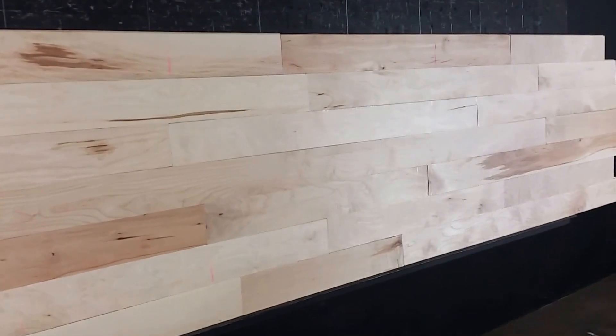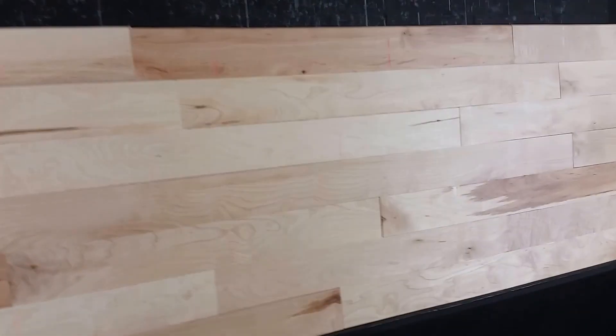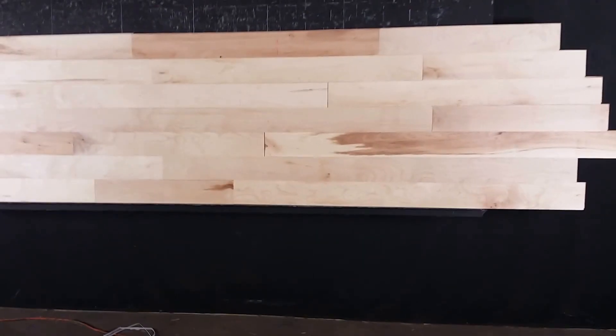Just beautiful long lengths in this product. Just perfect color variation for that character look once it's finished. It takes stain color well, so if you're looking to make a dark stain it will really come out beautiful.